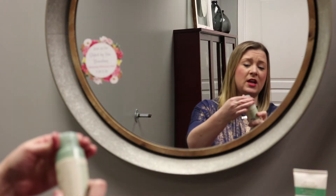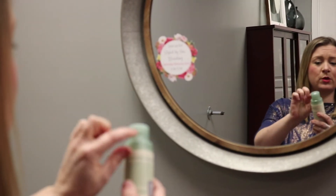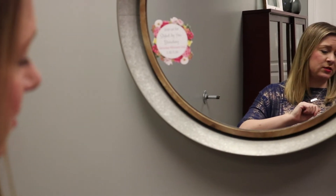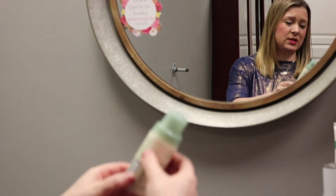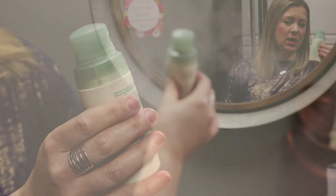First thing you want to do is open the nozzle by twisting to expose the nozzle opening. Give it a little tilt to the side to fill up the powder into the nozzle, and then it's applied by squeezing the bottle lightly.